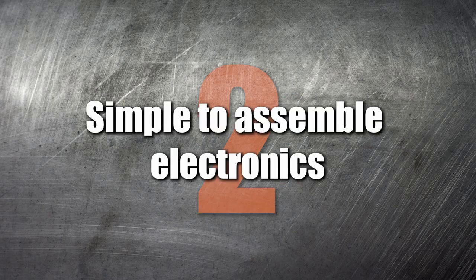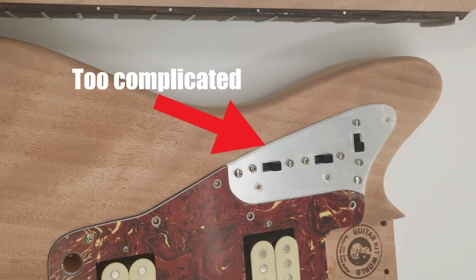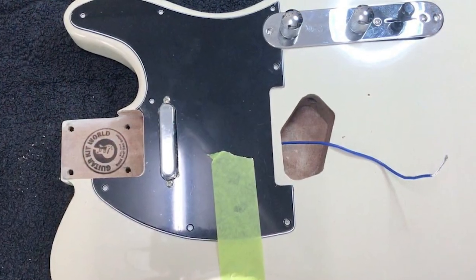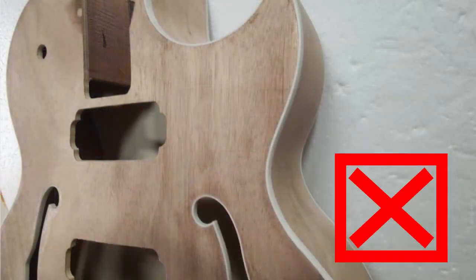Number 2: Simple to assemble electronics. Beginners should avoid kits that involve complicated wiring. Instead, go for a standard pickup configuration with basic tone and volume controls, along with an easy-to-access control cavity. If it's your first time, you should avoid hollow body kits.